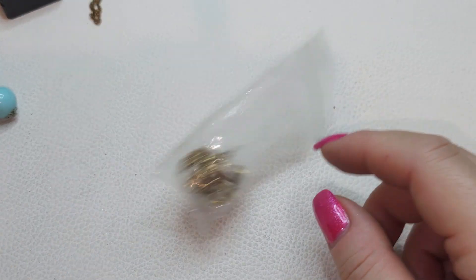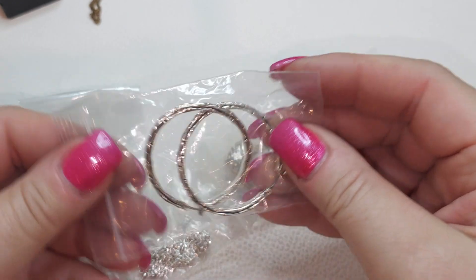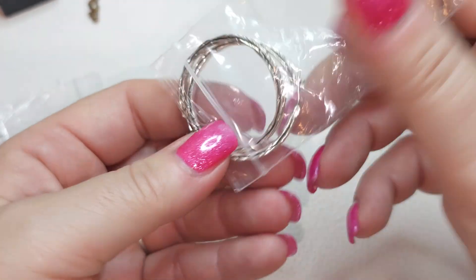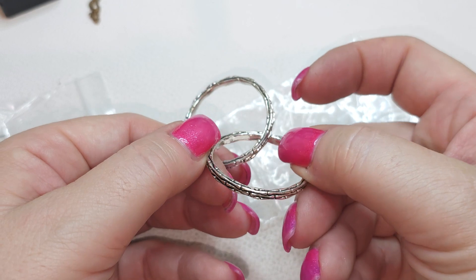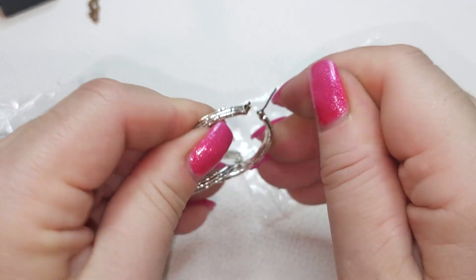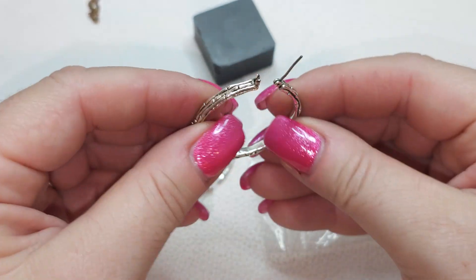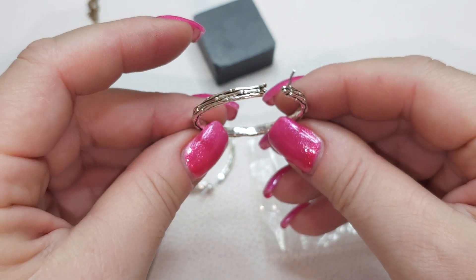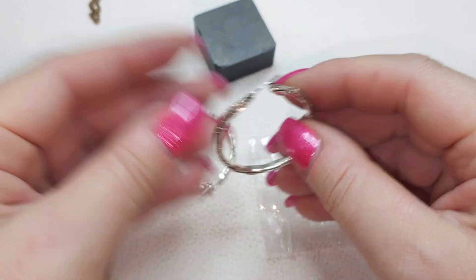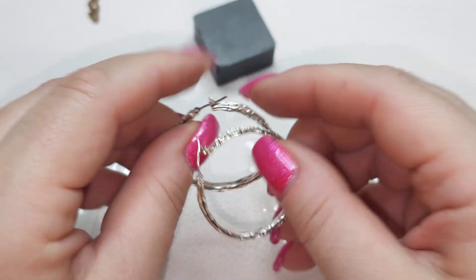We have a couple more baggies. Right here we have silver tone earrings — kind of pretty hoops, they look like little tiny bamboos I think. Not magnetic, I don't see any stamps or marks. Very pretty bamboo-like hoop earrings.